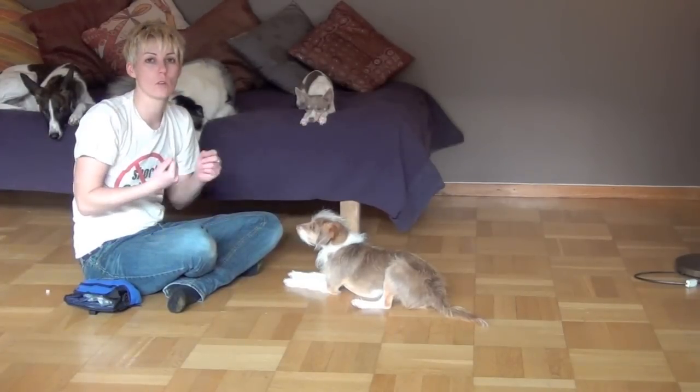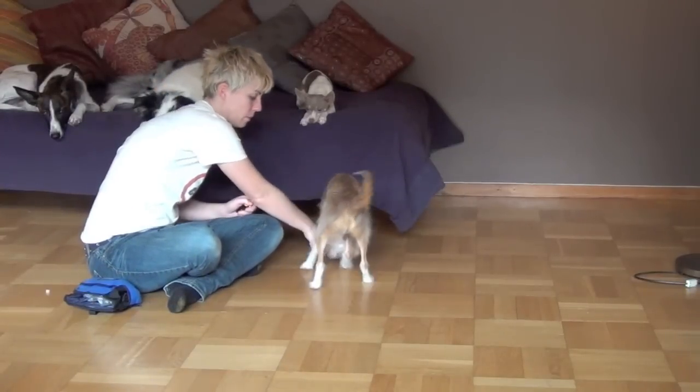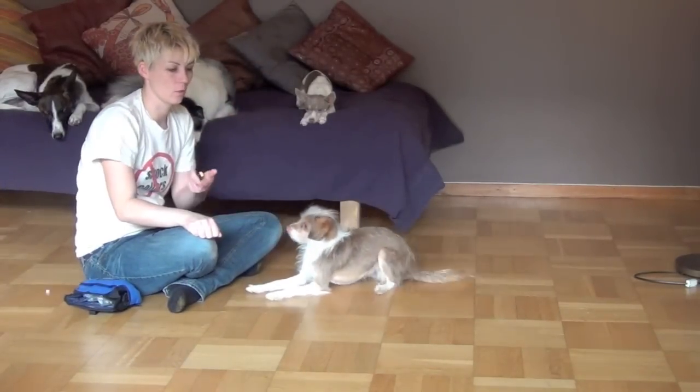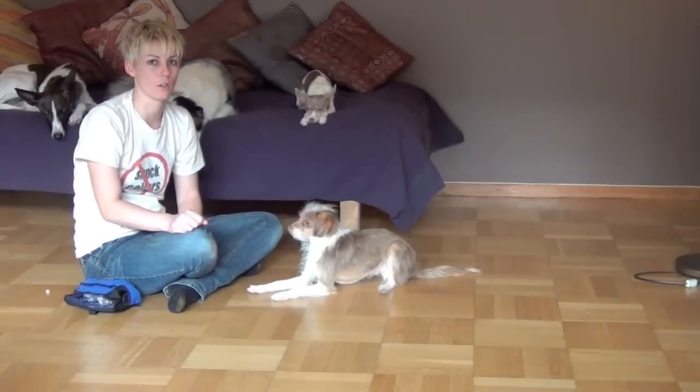You can have a cue to teach your dog to follow a lure, like 'get it,' and then they can follow the treat lure. When you're not working with the hand, they're doing a default leave it and they're not going to follow your hand anymore.